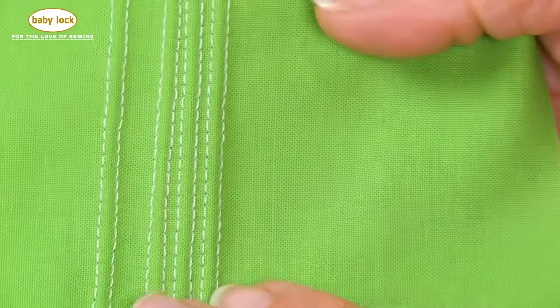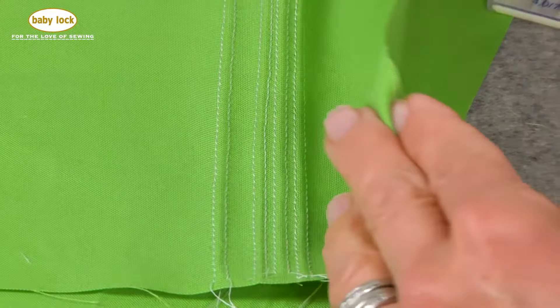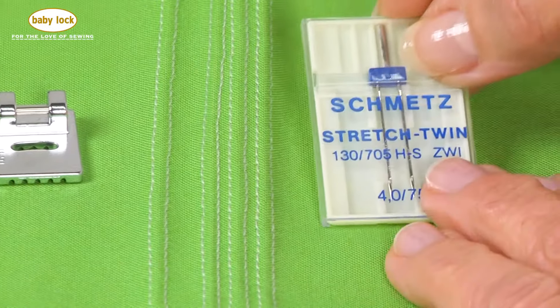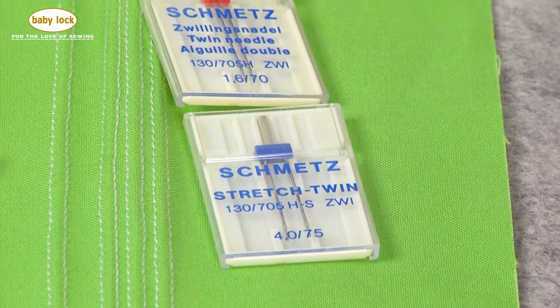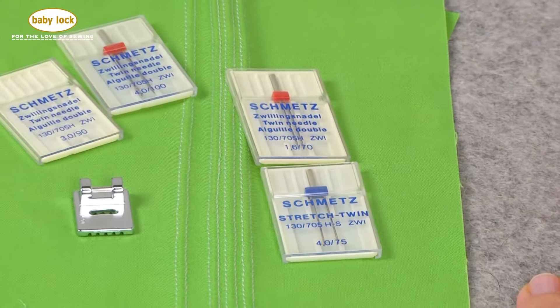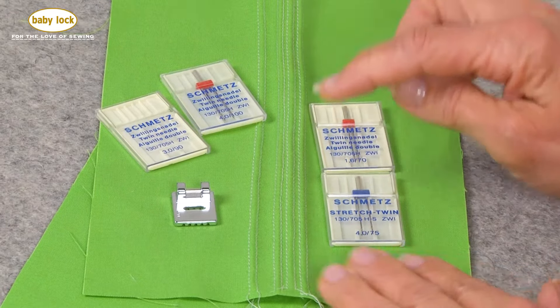This is a stitch that's actually formed by using a twin needle, so not only do you need to have a pin tucking foot but we're also going to be adding a twin needle to the mix. I have several different twin needles here and I want to talk to you about the different sizing and types so that you can choose the right one for your project.